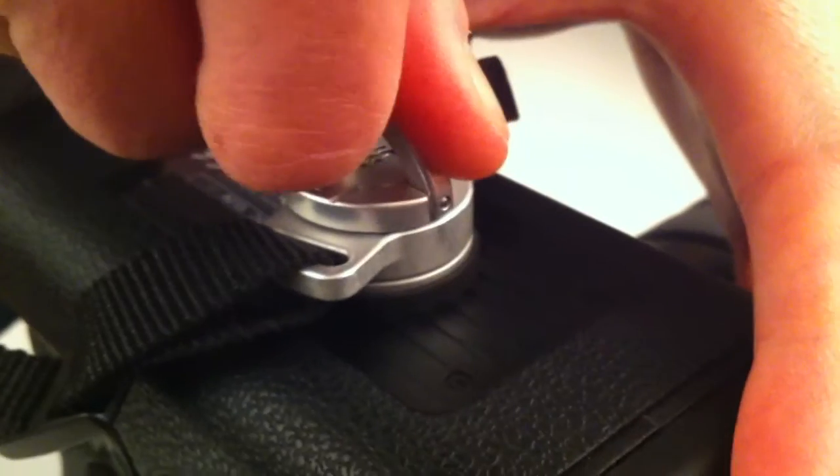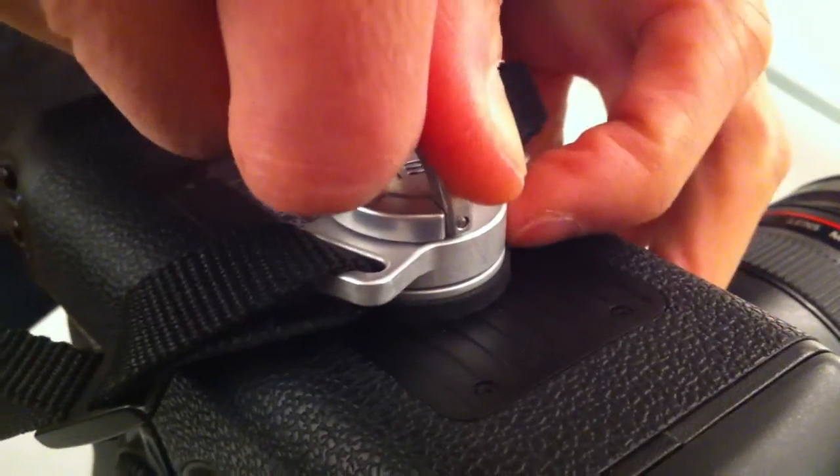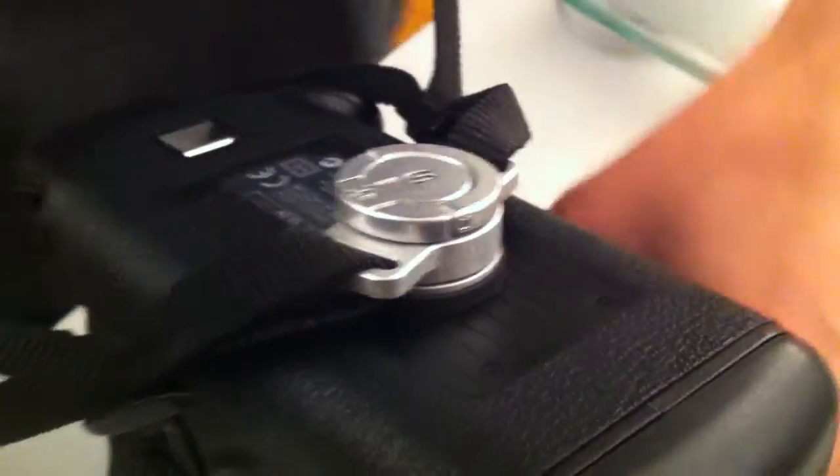It's really easy. I just twist the C-Loop on. You want to apply just enough pressure where it creates that seal. That's good. And then, just for reference, we're going to weigh this setup.